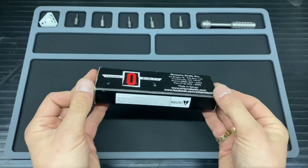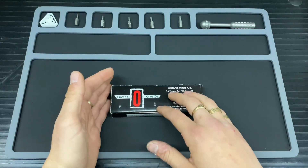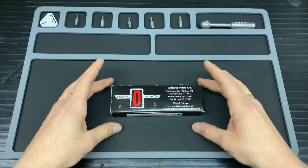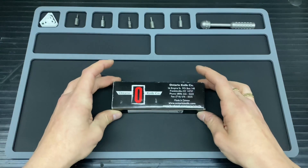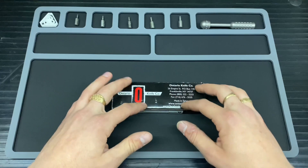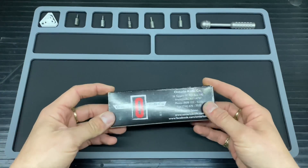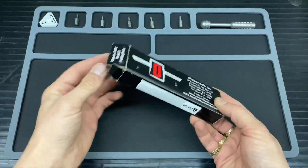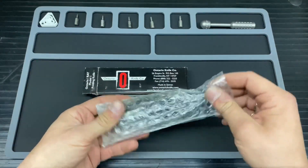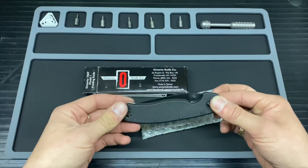Just a brief overview of the box — it's quite battered because I purchased this as part of a bundle, paying 30 pounds for this particular knife. They are available on Heinnie Haynes for 41.95 brand new in the AUS-8 steel version. If you wanted a better steel, you're looking at the D2 version coming in at around 55 pounds.